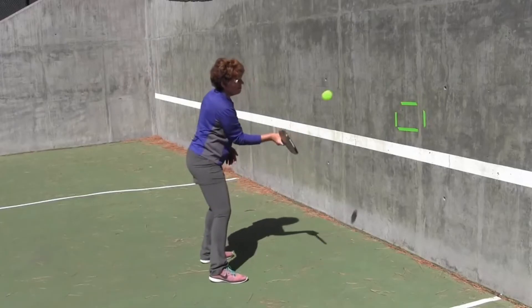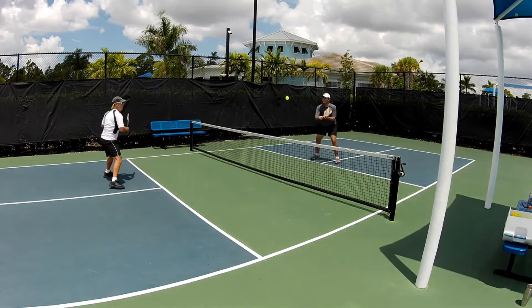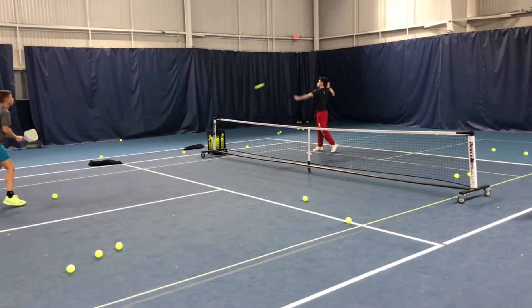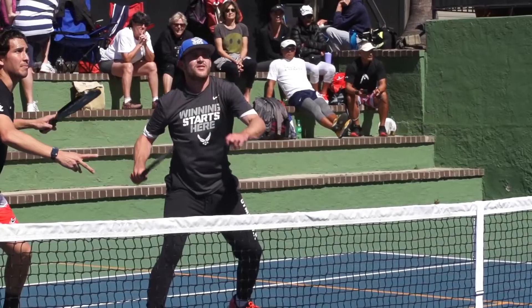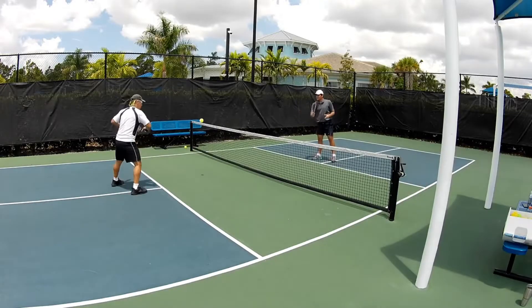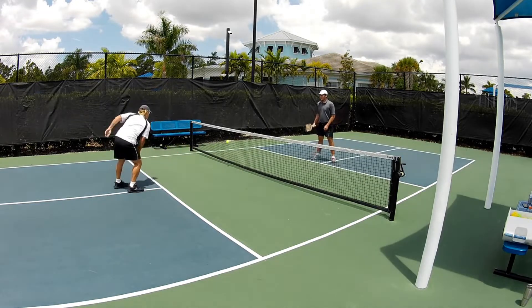Here's how it works: you and your partner will both be standing at the kitchen line, moving back and forth, but nothing too crazy. Then, hit your partner with a hard drive out of the blue. In this drill, their job is to calmly block the shot and make sure it doesn't pop up. Pop-ups happen a lot in pickleball — if you're not ready, a hard ball will come right at you and you'll be done. This drill trains your reflexes and also helps you get better at blocking shots softly and with confidence.